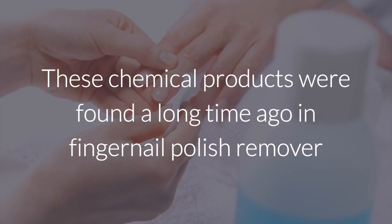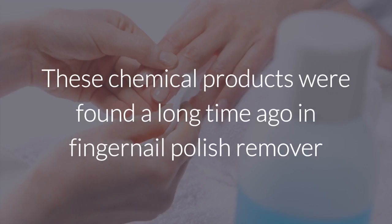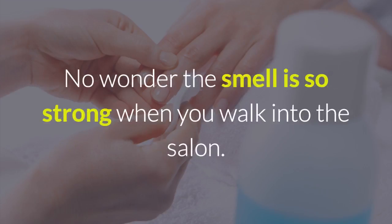These chemical products were found a long time ago in fingernail polish remover and can cause problems such as cancer, asthma, and problems with the reproductive system. No wonder the smell is so strong when you walk into the salon.